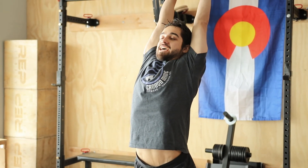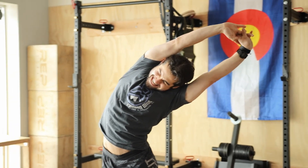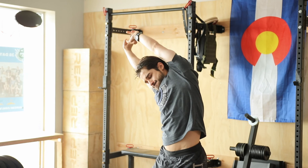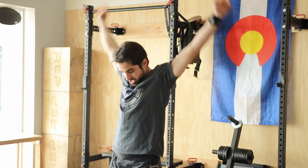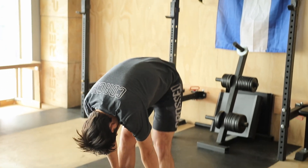Go ahead and get those hands together, reach for the ceiling, exhale, sit nice and tall. Go ahead and reach to the left, reach to the right. Tuck that chin, roll the shoulders, exhale one vertebrae at a time, reaching for the toes.